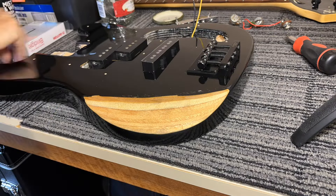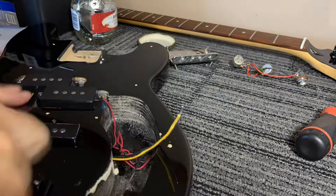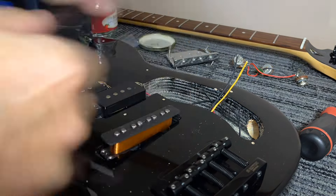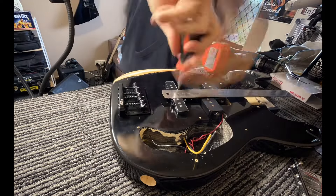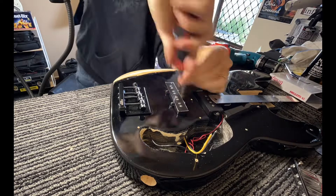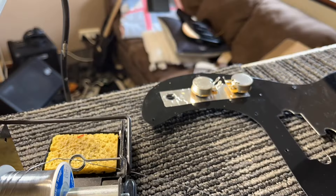Installing the jazz pickup — I had to do a bit of fussing with different height foams behind it just to get it sitting at the right height compared to the precision pickup, but got it there in the end. And now to solder in the new electronics.